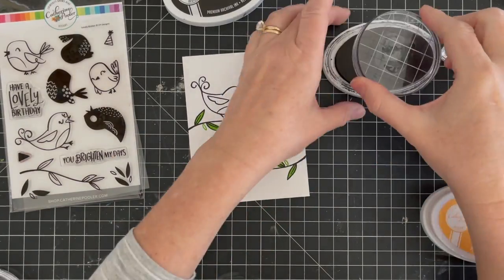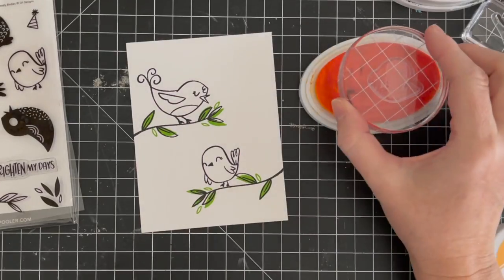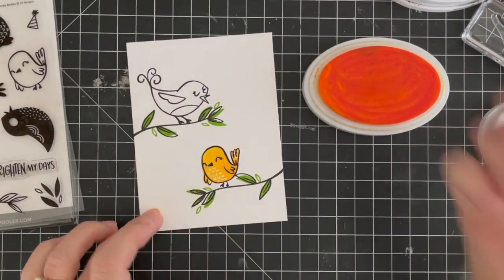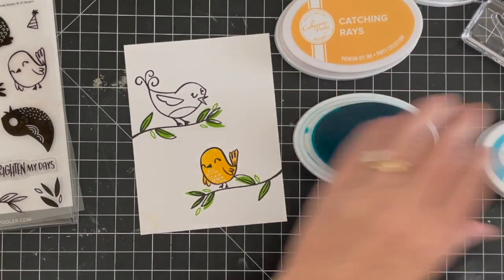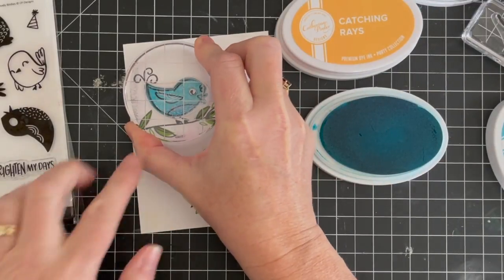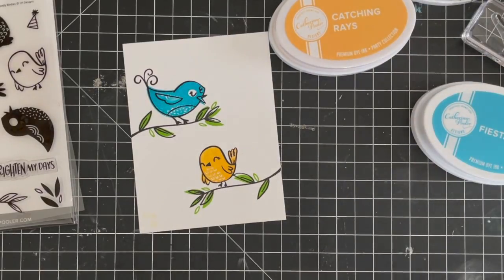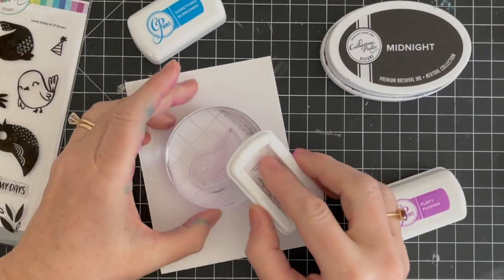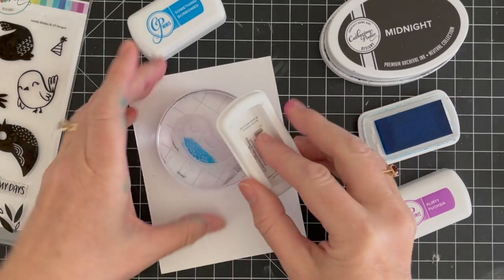Now we'll perch a few birds up on the vines, starting with the black outlines and then stamping the layer inside. You could go ahead and color with watercolors, Copic markers, or colored pencils — that is a great way to use these stamps. And that's one of the things we love about stamps like this: they're kind of double duty. You have the outline, or like I'm doing here, you can just stamp the color right on the inside.